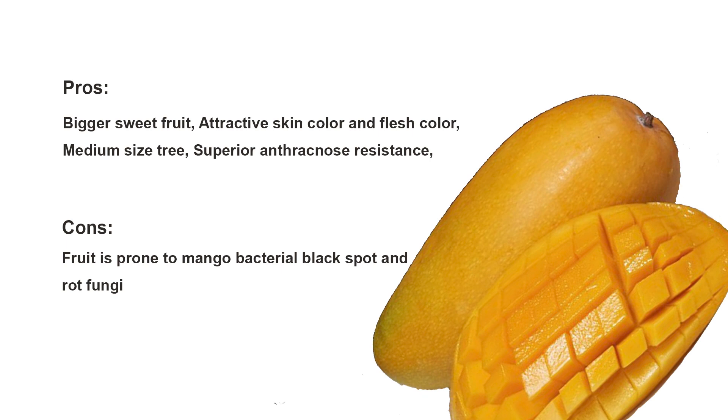On the negative side, I have heard that this variety is prone to mango bacterial black spot and rot fungi, even though it is not affecting my fruits. Overall, this can be recommended as a very good commercial mango variety.